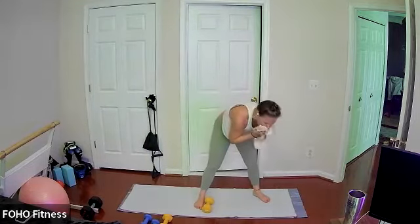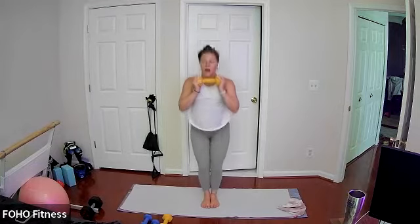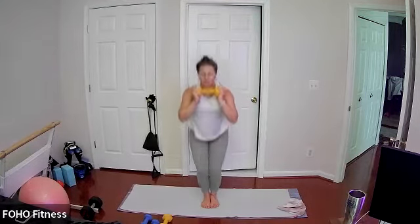Grab that same weight — just one. Legs are zipped together, weight at heart center. We're going to come down for three squat pulses, then back to standing. Squat for three and back up. Nice soft bend in your knees, chest stays lifted, keeping it going, almost there, core stays nice and engaged.